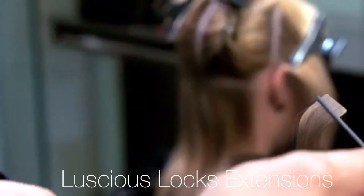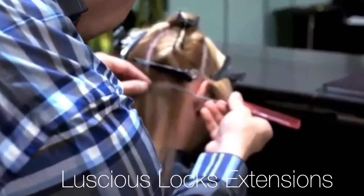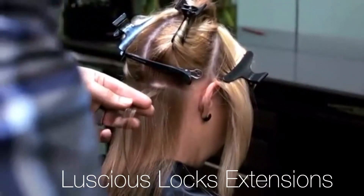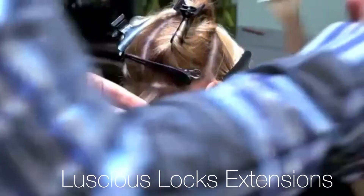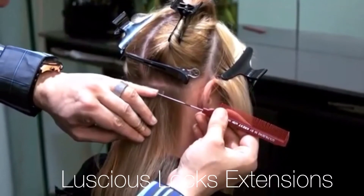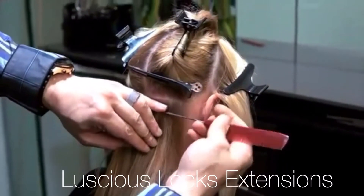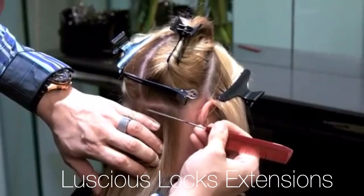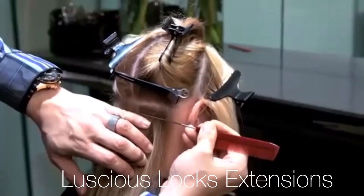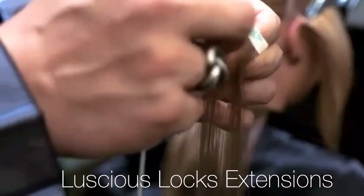Step 4. Using your second metal comb, part the very top of your first section. This should be very fine as seen in the video. Your section should be one centimetre shorter than the width of your tape extension. Grab the towel comb you prepared earlier, position your comb and tape extension underneath and in the middle of your section of hair, then gently roll out your comb.